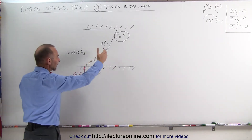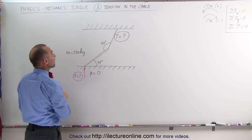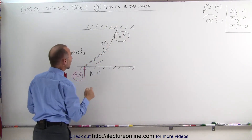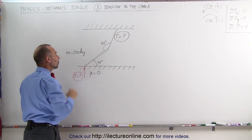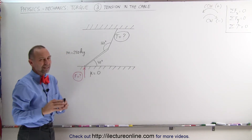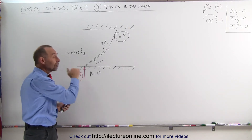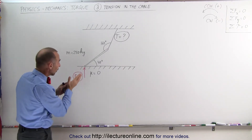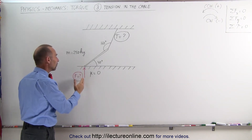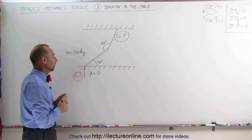We have a beam of a particular length — they don't tell us what the length is. It has a mass of 250 kilograms and it's being held on one end by a string attached to the ceiling, and on the other end it's touching the floor. The friction between the floor and the beam is equal to zero — it's a slippery floor, so the reactionary force from the floor to the beam has to be perpendicular to the floor.